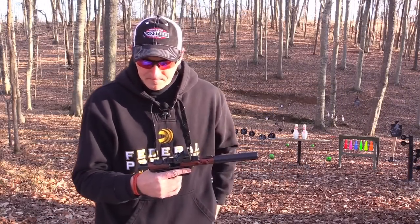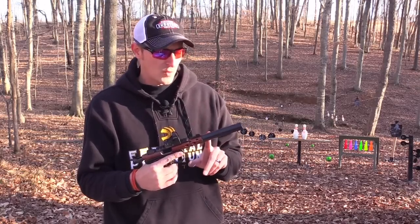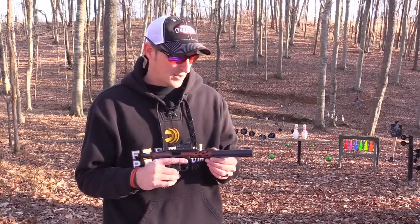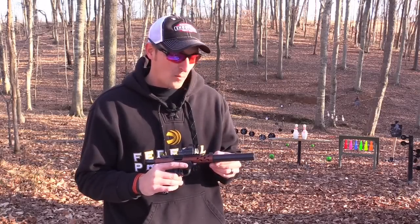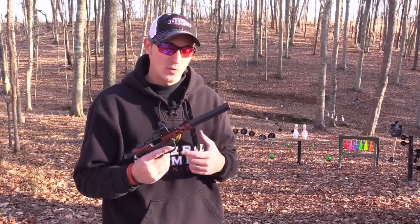Now what we need to talk about is the can that's on this 22/45 Light. This is made by Aclas Defense — the same people who make the Bullpup 10/22, which you may have seen the video on. This is called the Kopus, and what sets this 22 caliber can apart from other cans on the market is that this is as light, if not the lightest, 22 caliber can on the market.